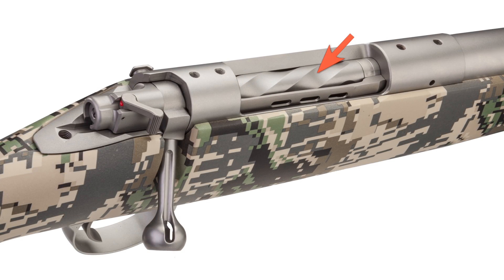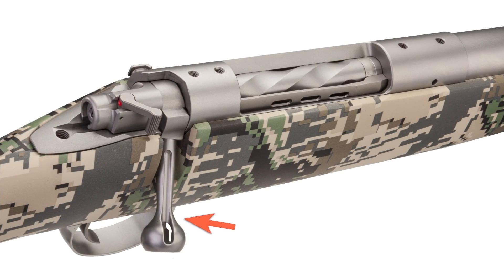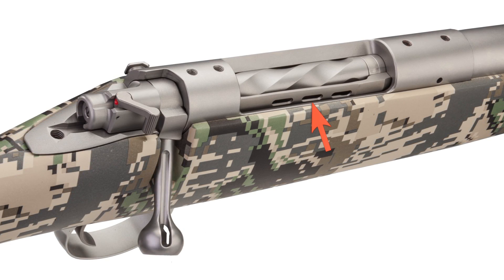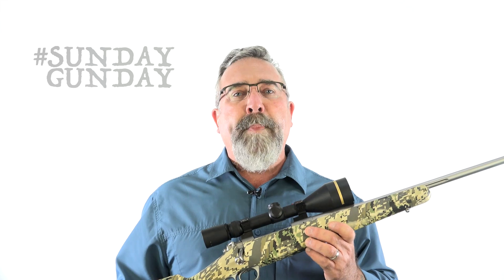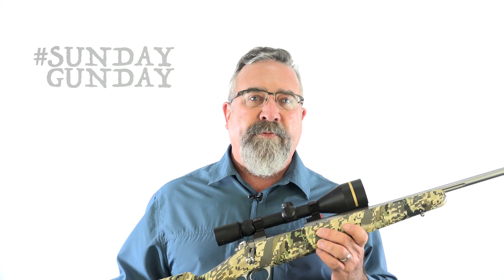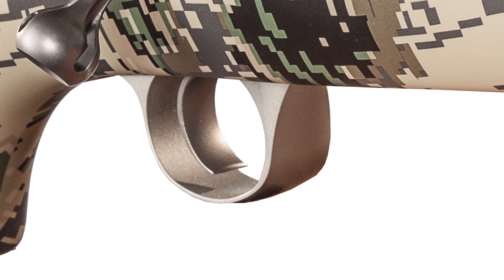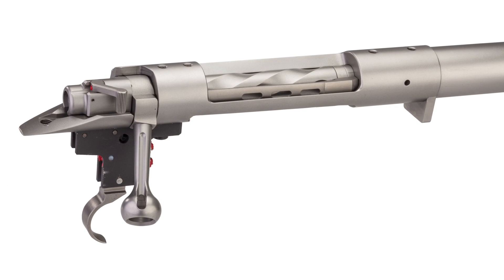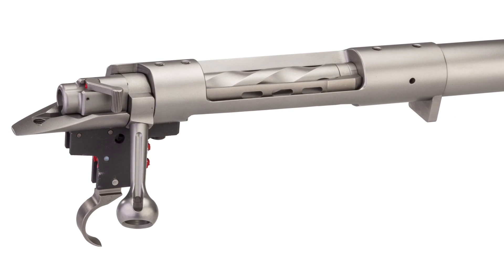Spiral fluting covers the bolt body. The bolt handle is hollow and fluted. Even the claw extractor took a shave — it's lightened with three cuts along its length. The internal box magazine is blind; there is no drop floor plate to aid unloading, and it holds four rounds. One look at the wide trigger guard proves it's lightweight aluminum, its finish standing slightly in contrast to the stainless steel metalwork elsewhere.